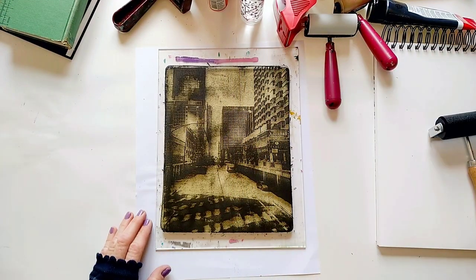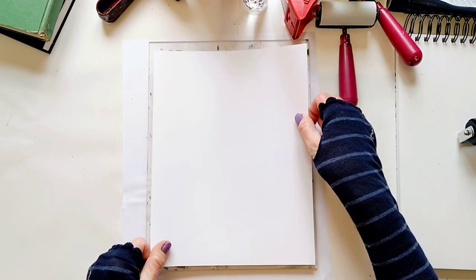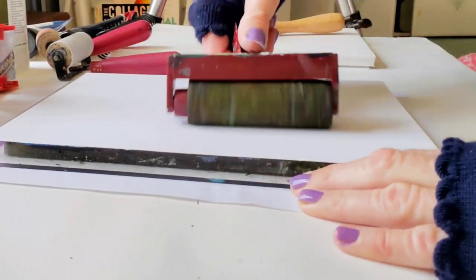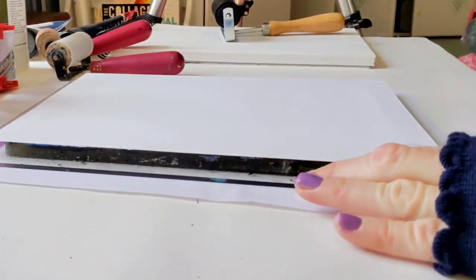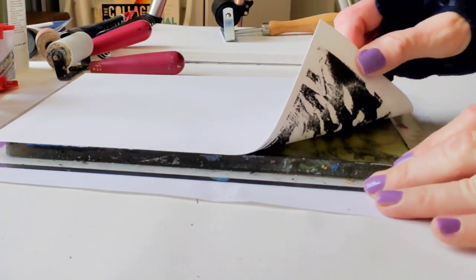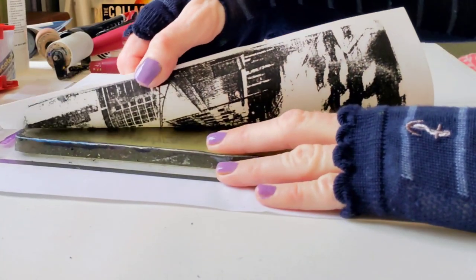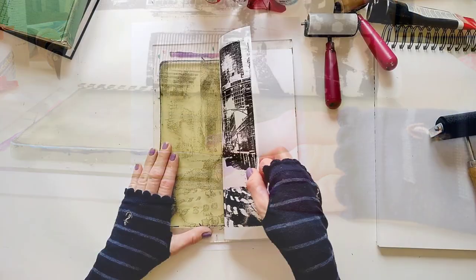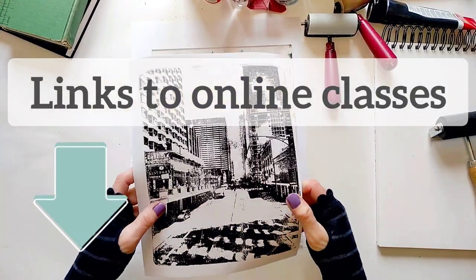We got a nice impression of the photo here, and while the paint is still wet I'm going to pull it onto a cardstock paper. If you'd also like to learn how to gel print your own photos just like me, check out my online classes — they are fun and ongoing and you'll learn how to make beautiful art from your own photos. Links to the classes are below this video.